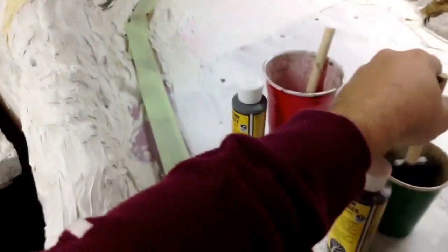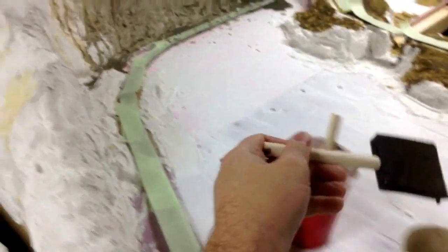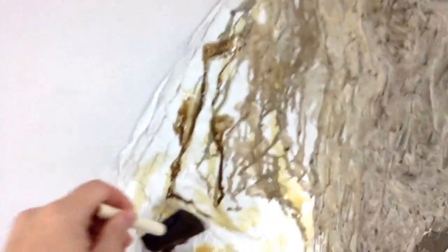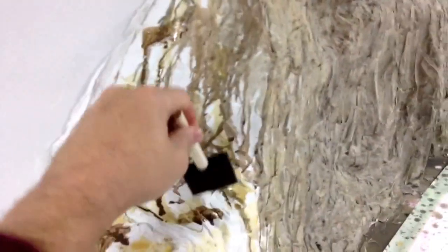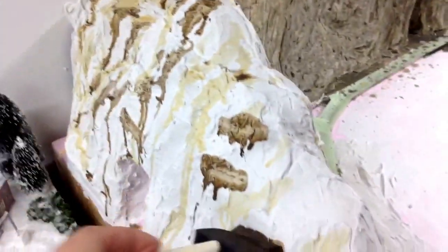Once you've done some of that, go back and apply the next color. I'll get the raw umber as my second accent color and start applying that as well — just here and there, dotting it all over. It's not something you want to get coated everywhere because you don't want that color to dominate. You need to have it in more of a spotty look, accenting here and there.